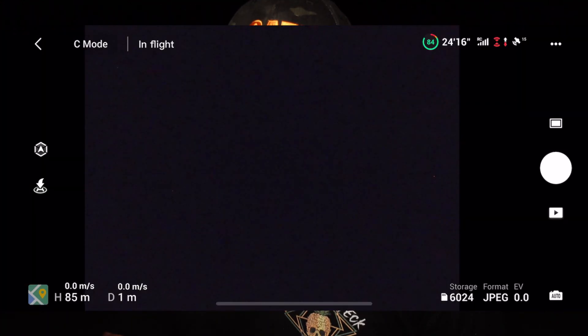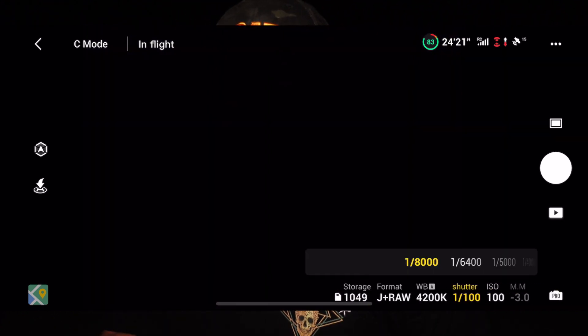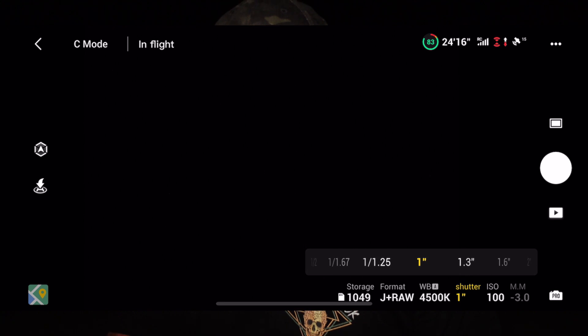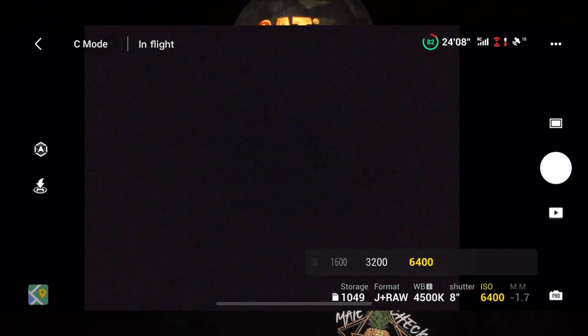I'm just using manual controls on this. I'm going to shoot RAW as well and go into manual mode on the camera. The shutter speed, we're going to take that up to the maximum that we can. It's on a drone — it's up there moving around a little bit. Eight seconds is the most that we have. ISO, we're going to punch it up as well. It's going to be noisy as all buggery, but I want to get that baseline in and see what we can capture. I'll hit the shutter button — it's an eight second photo.